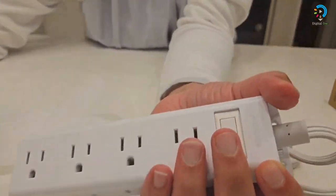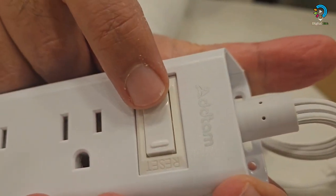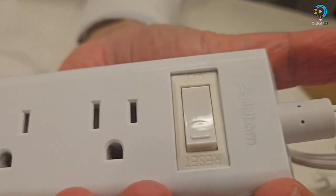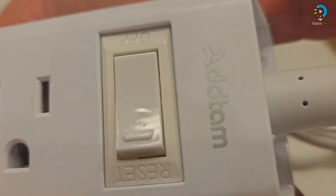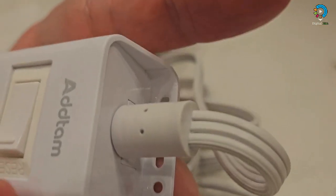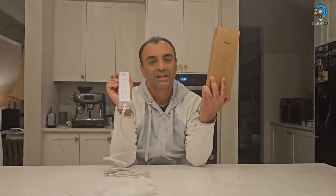Where the brand name is, you can see the surge protection label: 900 joules of surge protection, overload protection, short circuit protection, and over-current protection to help keep your devices safe. The on/off switch can automatically shut off when power exceeds the rated value to protect expensive devices like computers and TVs. It is ETL safety certified, with extension cord and other major components also certified by UL.